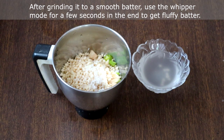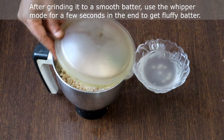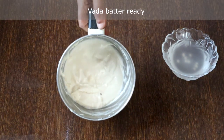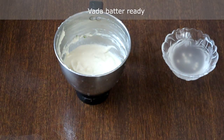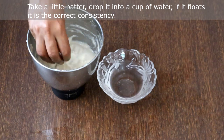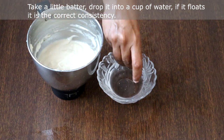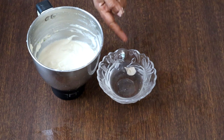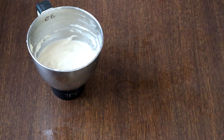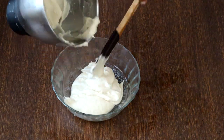After grinding it to a smooth batter, use the whipper mode for a few seconds to get fluffy batter. Our vada batter is ready now. To check the consistency, take a little batter and drop it into water — see, it floats. This is the correct consistency; the batter should float in water. Now we will transfer the batter to a bowl.